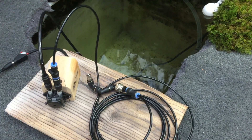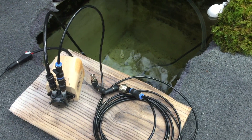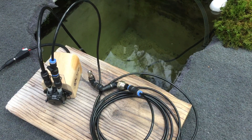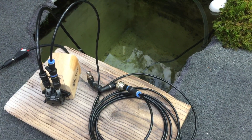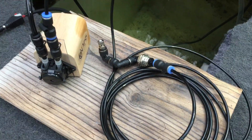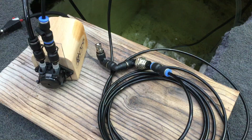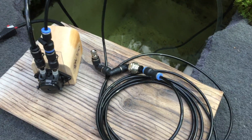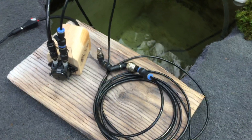Hello, this is Michael and I'm testing out some new things with the new micro pump I've been working with. It's based on the peristaltic pump and as you can see it is really small compared to the nozzle. Here I'm using a standard Q-in nozzle and a four millimeter feeding tube.